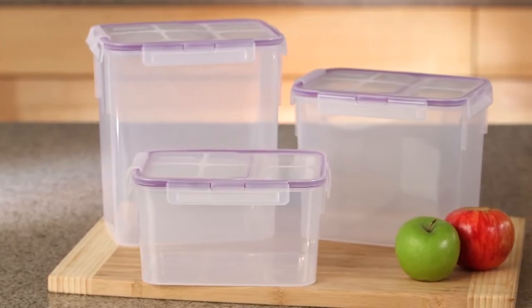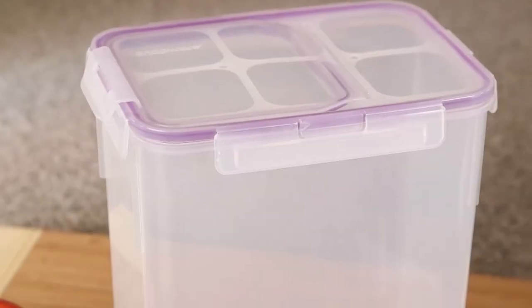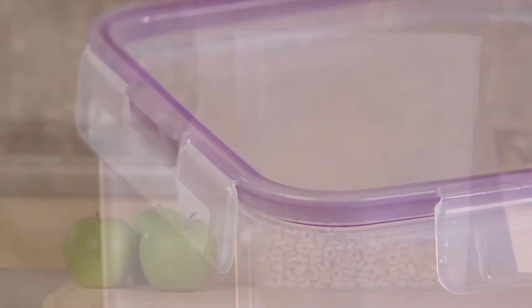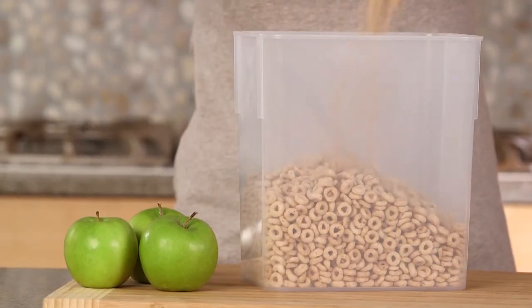Snapware spill-proof storage containers make home organization a snap. The Snapware 23-cup rectangle food storage container with flip-top lid is a perfect way to store bulk items, baking essentials, or when cooking food for a crowd.